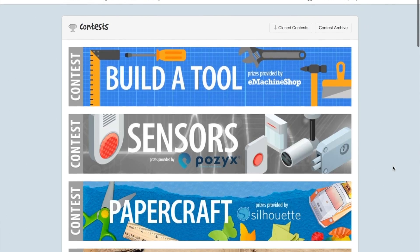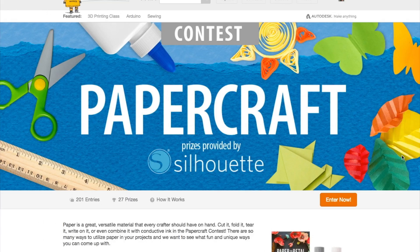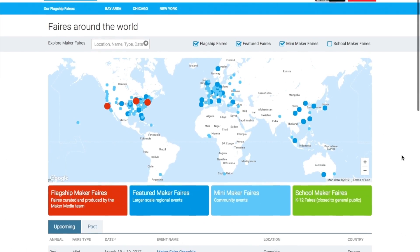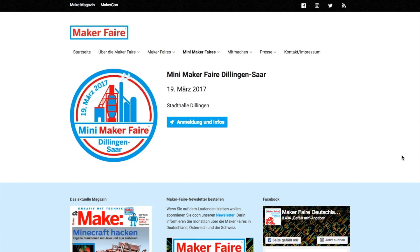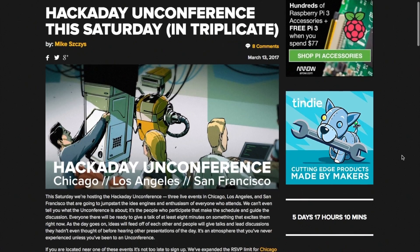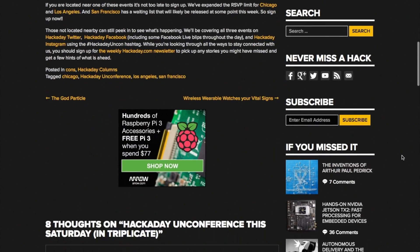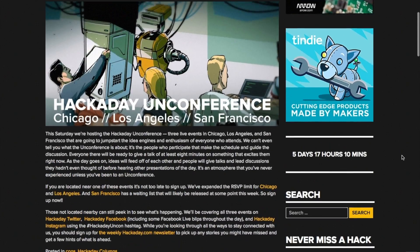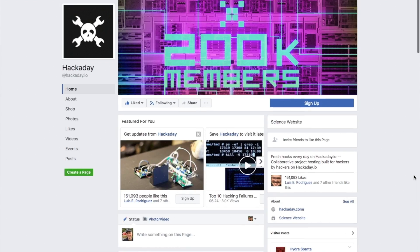There are three contests wrapping up soon on Instructables: Build-a-Tool and Sensors ending on the 20th, and Papercraft ending on the 27th. We also have some cool Maker Faires coming up this weekend, including Grenoble in France, Reston Virginia, and Dillingen-Saar in Germany. There are also the Hackaday Unconferences taking place this Saturday in Chicago, San Francisco, and Los Angeles simultaneously. It's a cool idea where everyone attending comes prepared with their own mini-talk on something they're passionate about. All three events will be covered on Hackaday's Twitter and Facebook accounts.